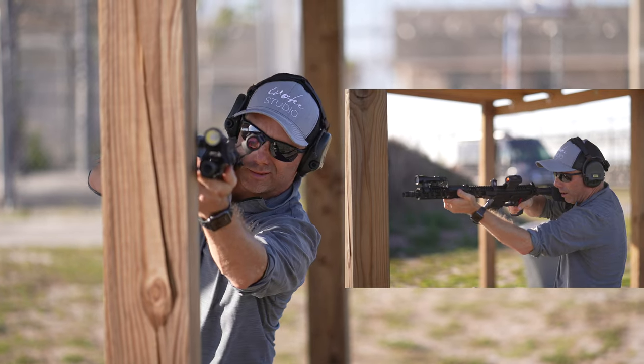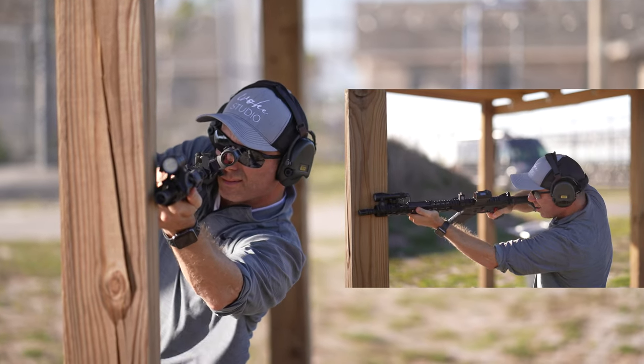Like I said earlier, I think these would be perfect for something like the tactical games or other competitions where you're only allowed iron backup sights. Another way to use these is to go around structures or concealment while keeping your firearm on your dominant shoulder, coming around at an angle and getting your shots off without having to switch shoulders or expose yourself.